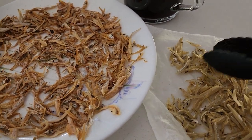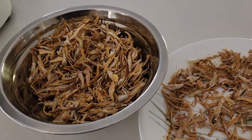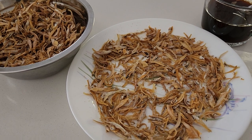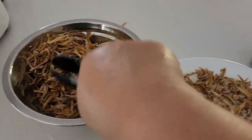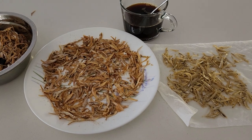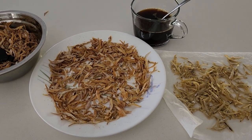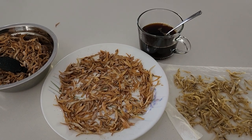For a whole bottle of anchovies or ikan bilis, I have to do it about three times. Each process takes around three minutes, so a total of eight to nine minutes. It's healthy, it's convenient, and your kitchen is not messy with oil. So this is an easy way to enjoy your anchovies, your ikan bilis — try it out! Bye guys!